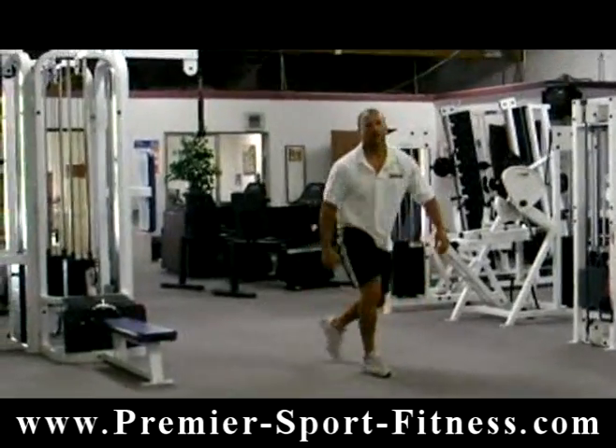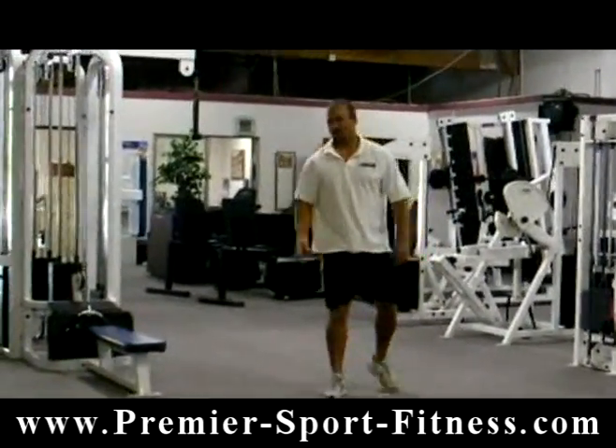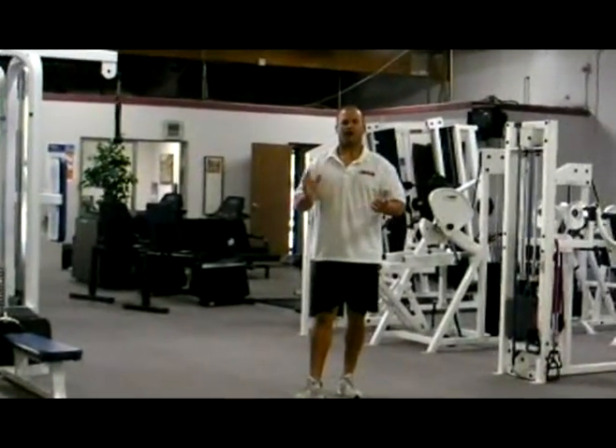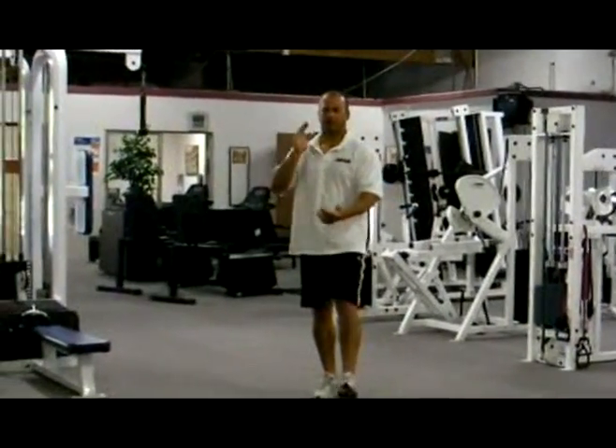Give yourself about 40 reps, 20 each leg. Do as many as you can on the push-up. And you have yourself a great fat loss combination. Give those a try and I will see you next time.